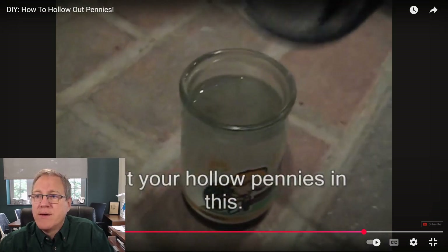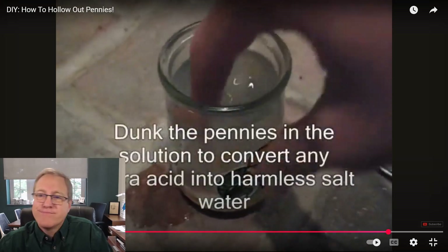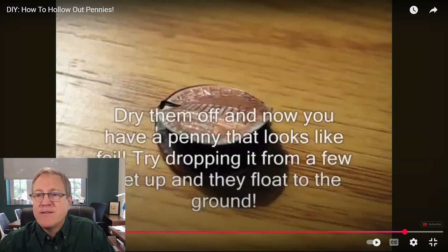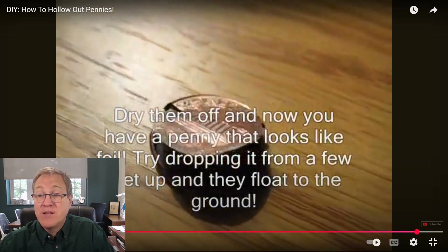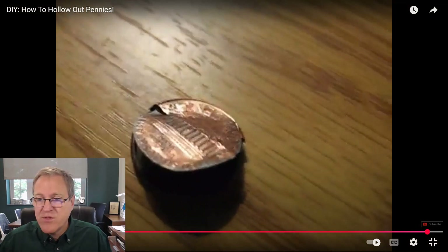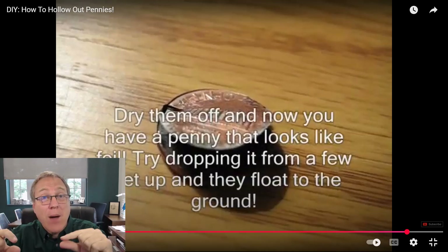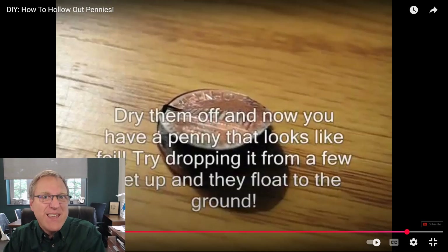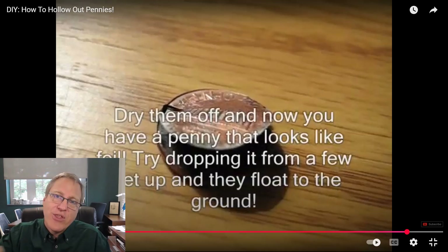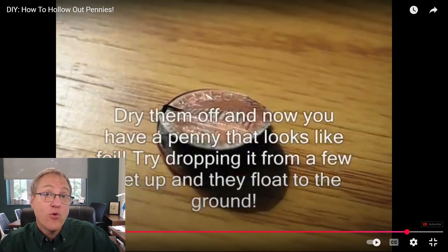Enough nostalgia — he drops the pennies into the baking soda solution, gives them a swirl to neutralize the acid, then dries everything off. As StyroPyro's text says: 'Now you have a penny that looks like foil.' All that's left is that 2.5% copper coating — very thin, very light. He says they almost float to the ground they're so light. Zinc was 97.5% of the weight of that penny, and now it's all gone.